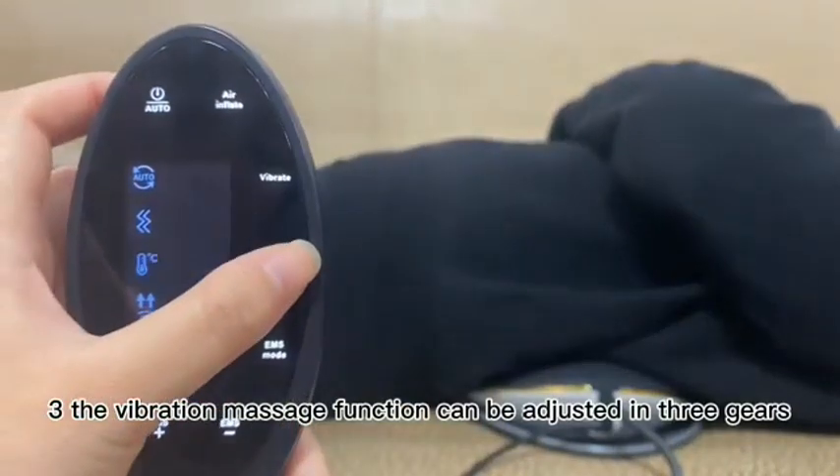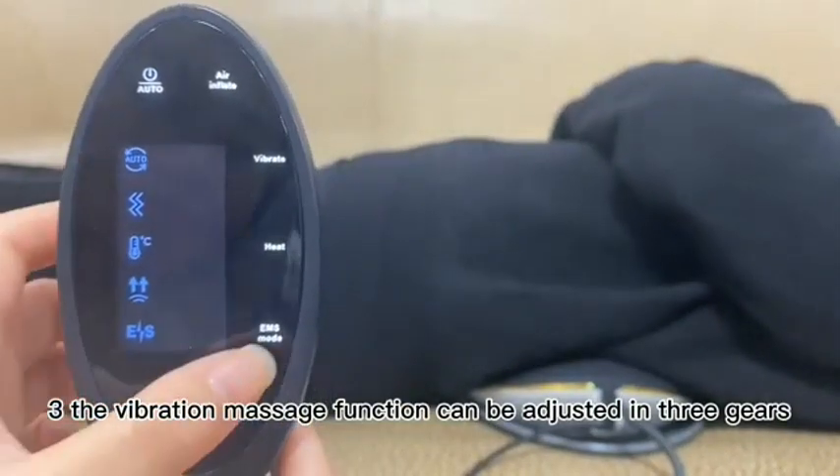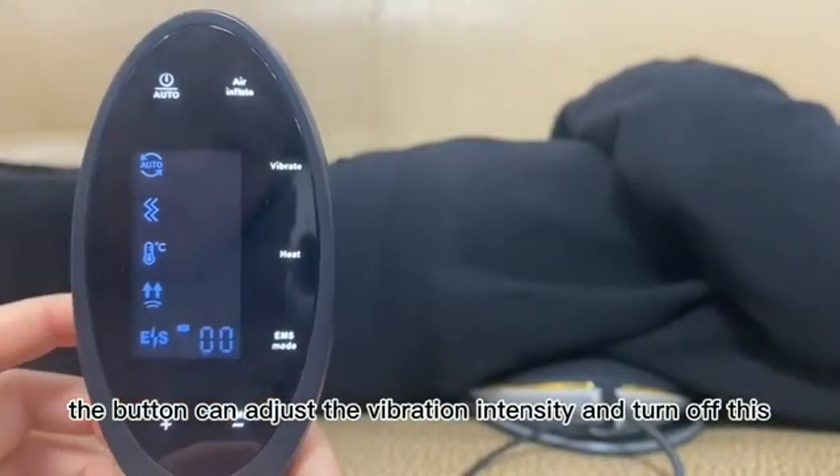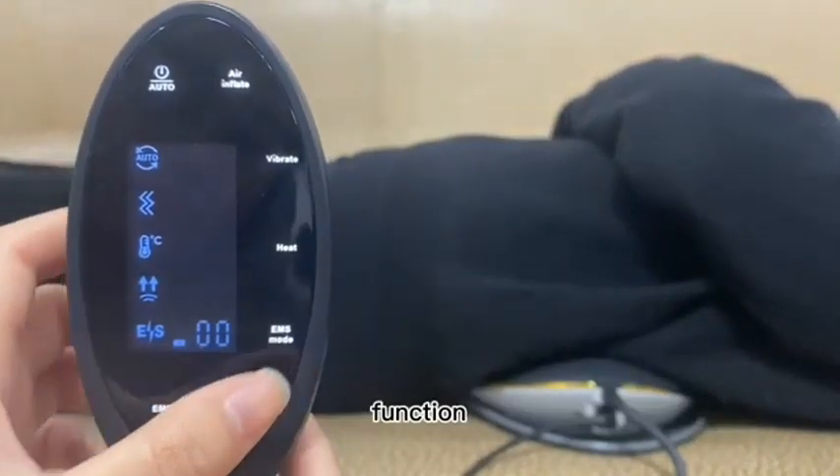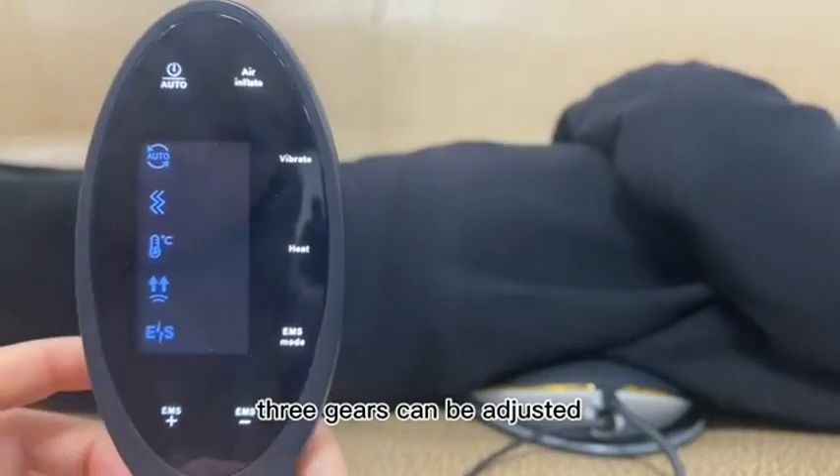The vibration massage function can be adjusted in three gears. The button can adjust the vibration intensity and turn off this function. Three gears can be adjusted.